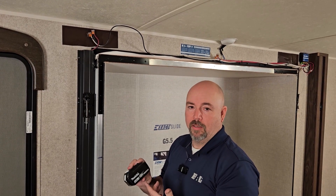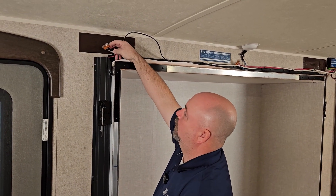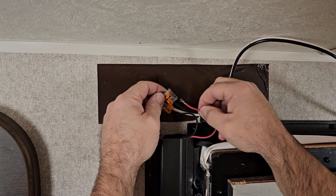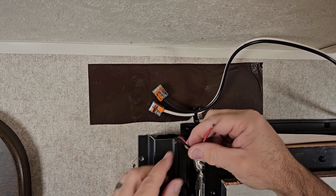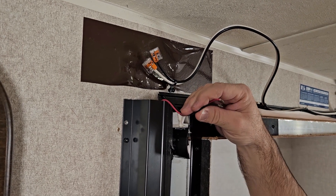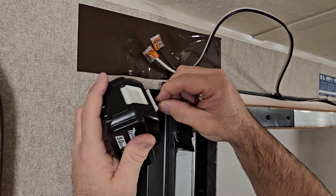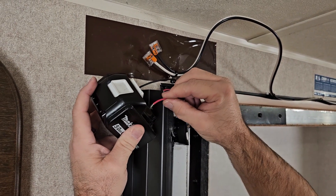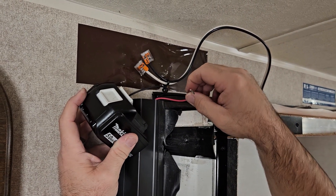Another option is going to the leads on the motors themselves with a jump pack or a battery pack off your drill or impact. Locate the leads — nine times out of ten these will be connected with WAGOs, which is very convenient. Go ahead and flip them open, pull your power wire out. Now that you have access to your leads to your motor, go ahead and take your jumper pack or your battery. You may have to switch these around — you're going to have to test it — and that'll run your slide out in as well.